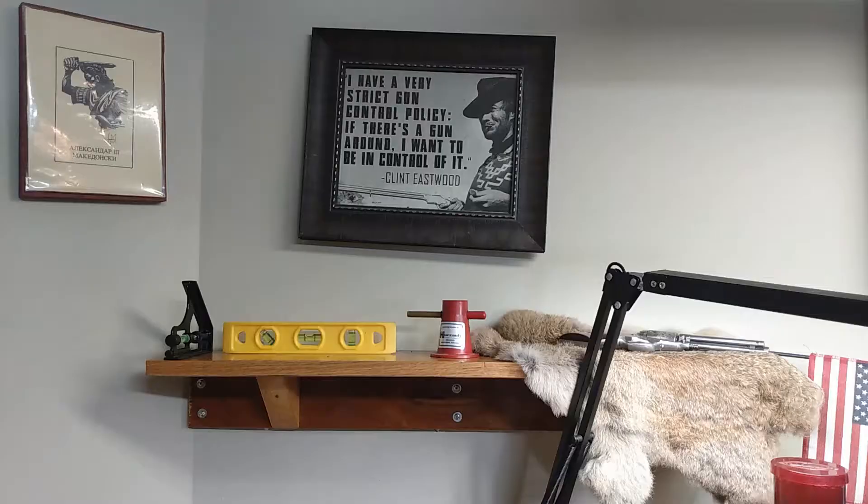Hand loaders, bullet casters, welcome back to my bench. I have been out of it for a pretty good little while — it's probably been about two months since I released a video. I want you to know everything is okay, there's just been a whole lot going on. I work a regular job and all that, but there's a lot that's actually been happening at this bench. I am missing my Redding scale.